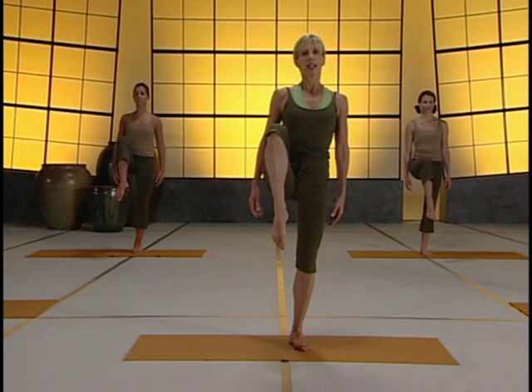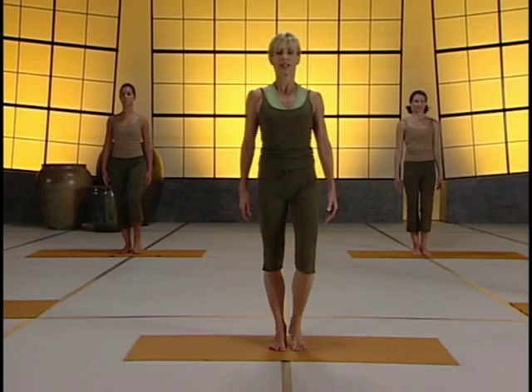Now where I really want you to feel it is in here. Never let your supporting leg buckle. You can't — that's why a dancer's legs and buttocks look so great. Everything's tight.